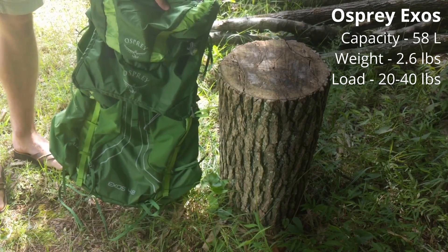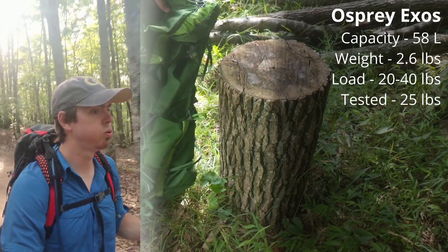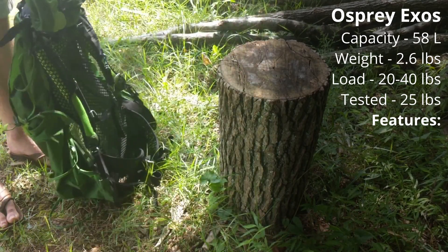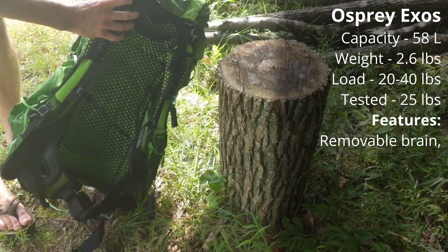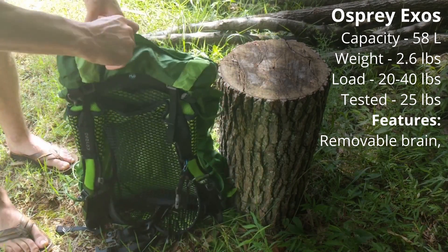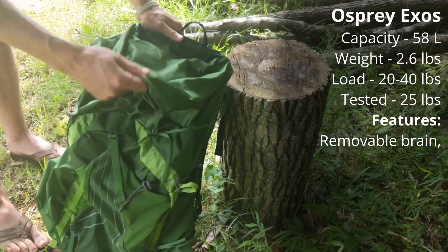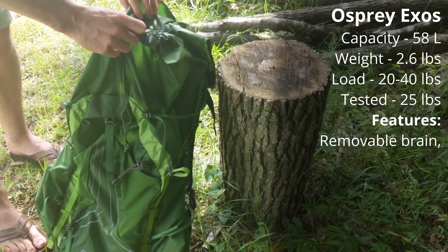The load range according to Osprey is between 20 and 40 pounds. My personal experience is a little different: it is a phenomenal pack for 20 to 25 pounds, but once you start to hit the 30 pound range it certainly can support the weight but becomes a lot less comfortable. A noteworthy feature is the removable brain — it unclips really easily and comes right off. The brain has both a top zipper and a side zipper to get inside, which is great. There's also a rain cover that can come over and cover the inside of the pack when the brain is removed.